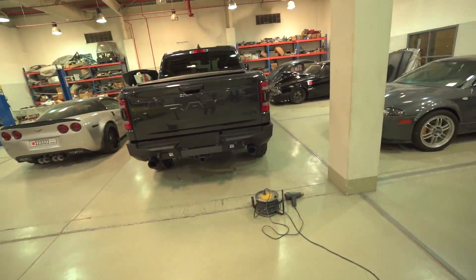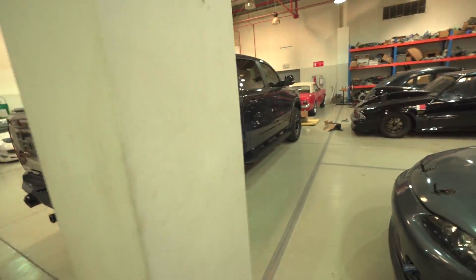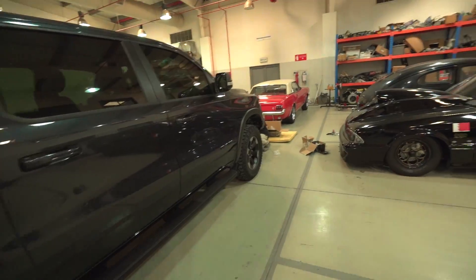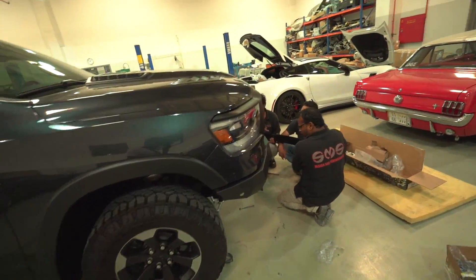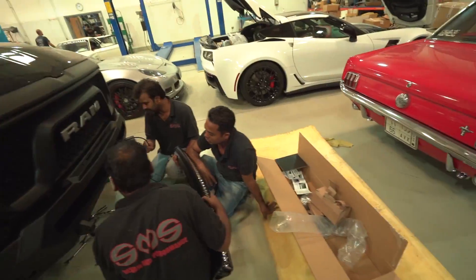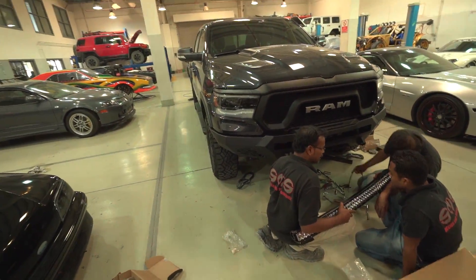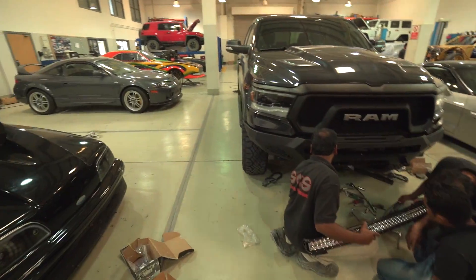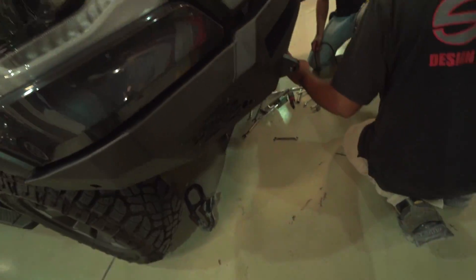All these bumpers cost around five thousand six hundred dollars with the lights — that's with the Rigid flood lights in the back and the 40-inch LED bar in the front.